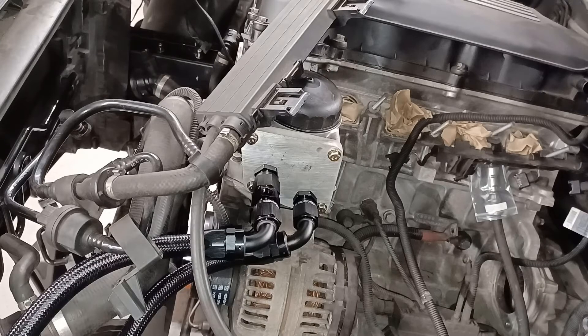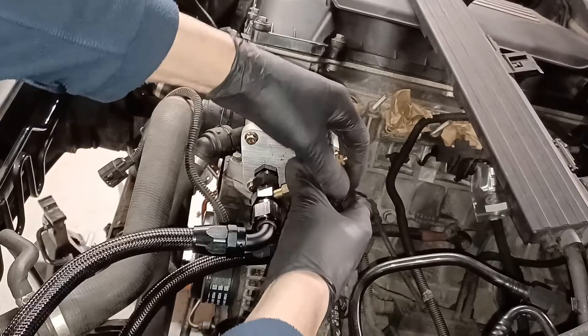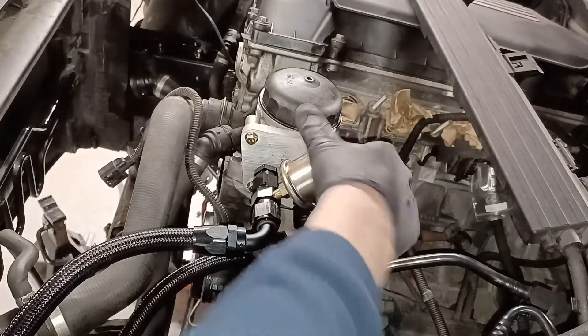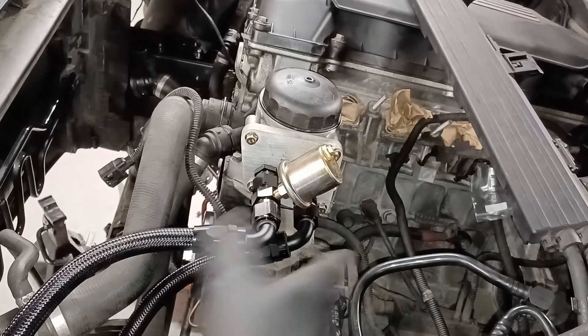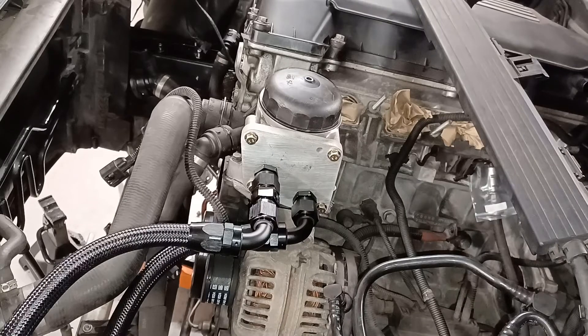I don't think I'm going to bother recording any more - obviously all I've got to do now is tighten it all up. I did have one additional thought that I should probably test that this is going to fit and clear everything. I think that's okay - I can't think what it's going to foul on. There's nothing up here, it's going to be nowhere near the inlet manifold, nowhere near the air pipe that comes around into the air box. So I think we're good - that's it, all done.